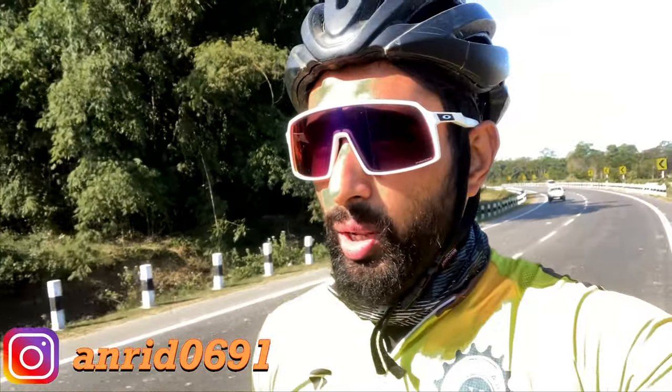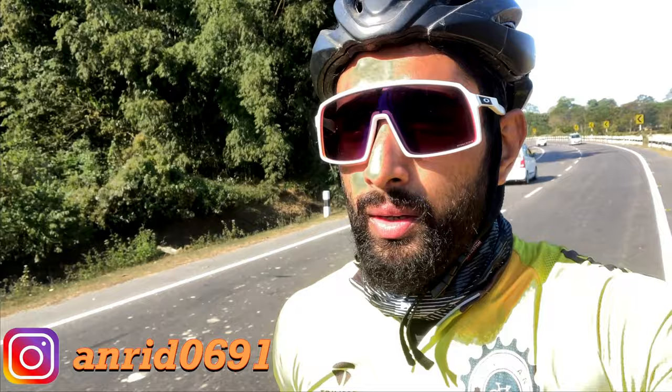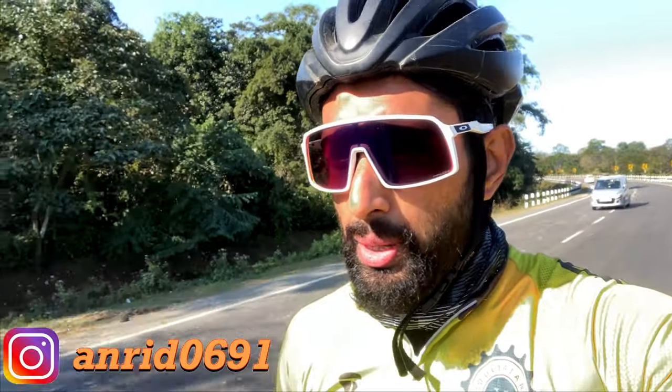Hello everyone, welcome to Henry's blog. I am going to review the sunglasses that I am wearing right now. It is the Oakley Sutro.